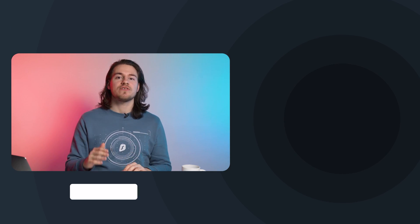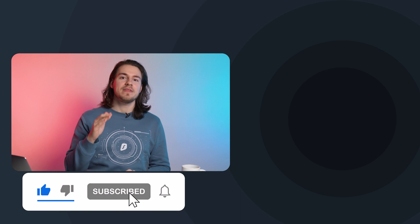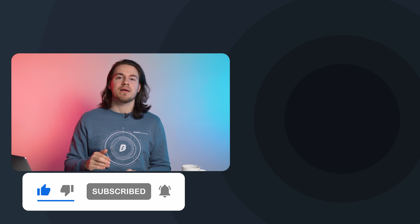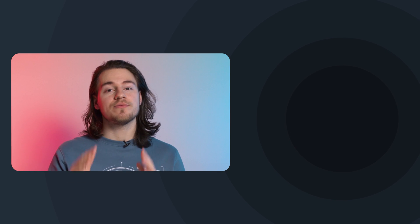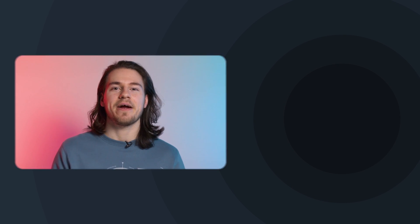Thank you so much for watching. If you enjoyed, please give it a thumbs up and subscribe to our YouTube channel to get these videos to you as soon as they come out. And if you want to learn more about Surfshark Nexus, then go watch this video right here to learn more about it. But that's all from me. Take care.